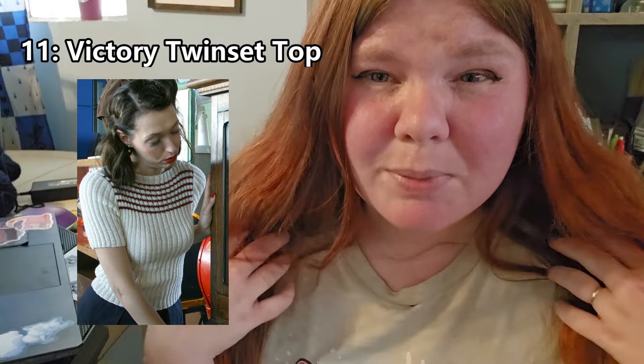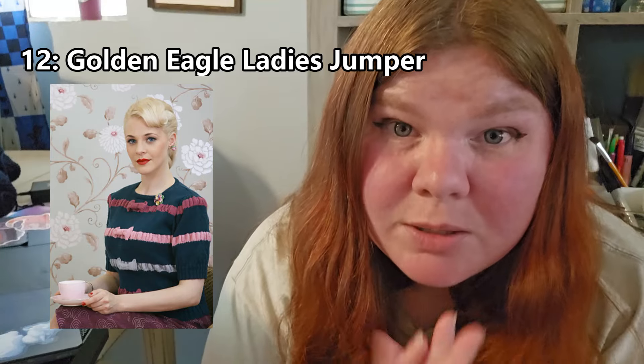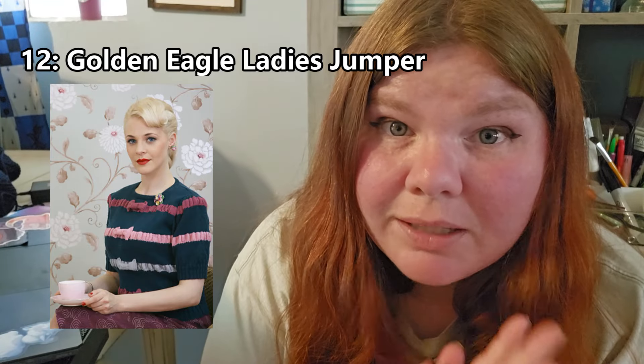This next pattern is called the Victory Twinset Top. It's a really nice basic vintage style top — very simple but with ribbing throughout. I think this would be really cute as just a staple, simple vintage style top. I'm not sure if I'd enjoy knitting all the ribbing throughout, but the final outcome looks super cute and very iconic for a 1940s style knitted top.